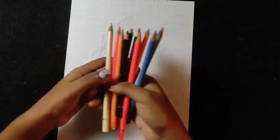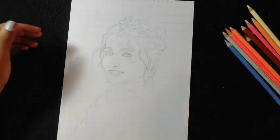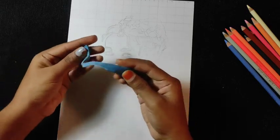I am using Brustos Color Pencil as you can see. And as you can see, I have drawn an outline before.